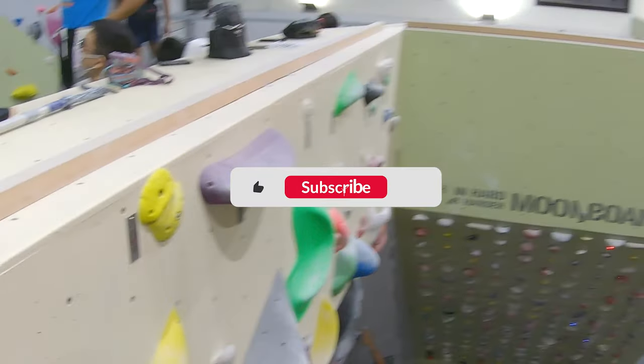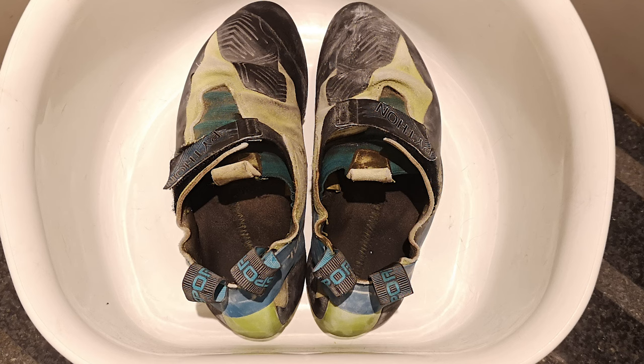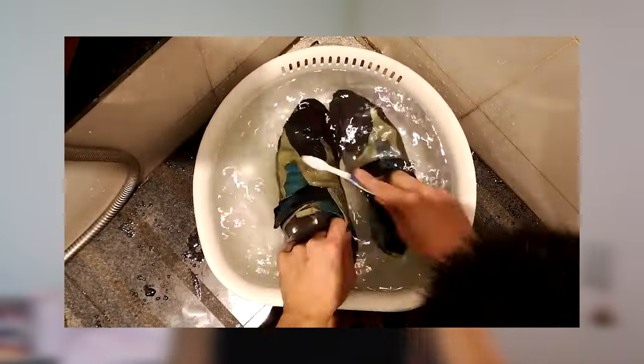If you enjoy my content, hit that subscribe button because we're almost at 1000 subscribers, which is a huge milestone for me. I've also got a ton of new video ideas coming up, so make sure not to miss that. So let's take a quick look at the shoes before we wash them — we can see that the main area that's going to be an issue is the inside of the shoes.